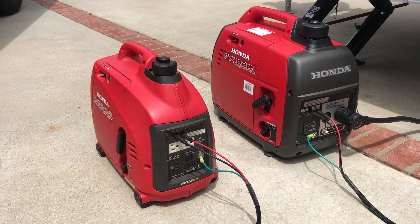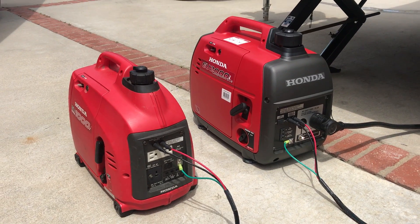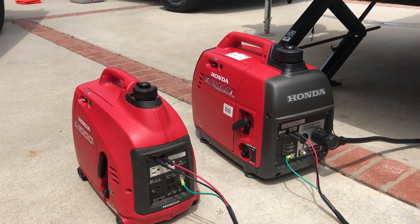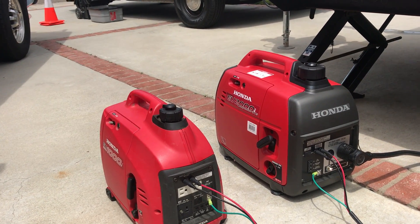That's parallel — the 2,000 and the 1,000 running together, running the 13,500 BTU rooftop air conditioner on a travel trailer.